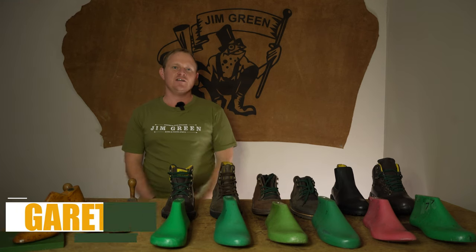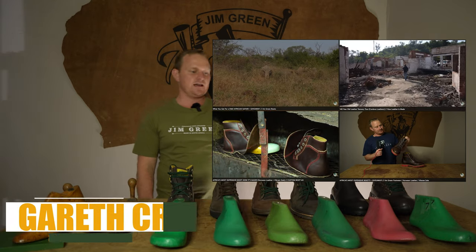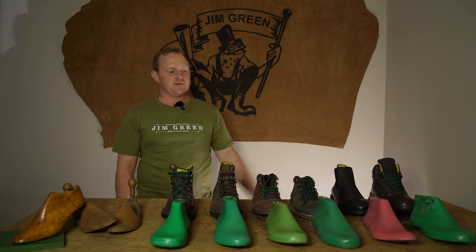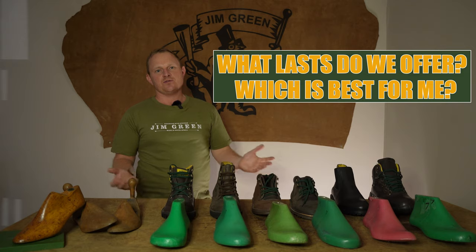Welcome back to the Gymgreen Footwear channel. Today we're going to cover one of the more common questions that we get emailed about almost every day, and that is what last do we offer and which one is going to be best for your fit.